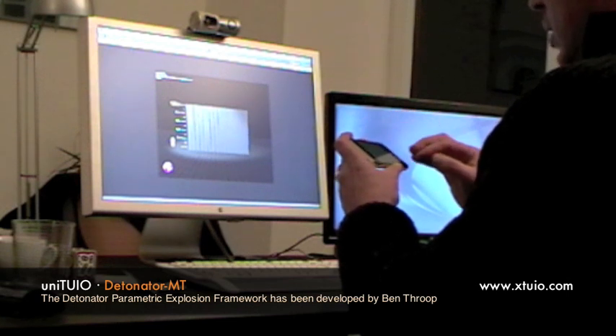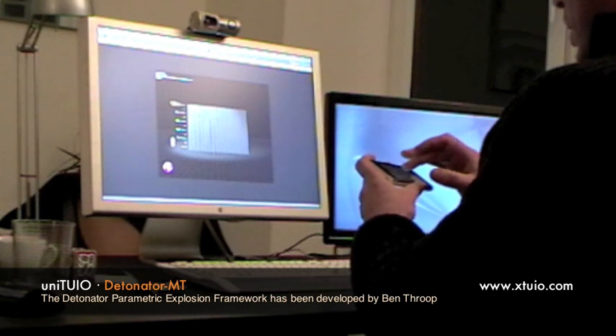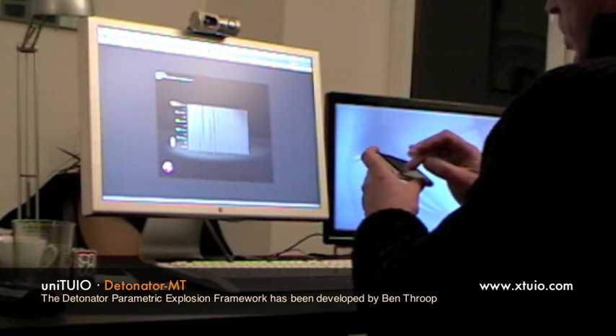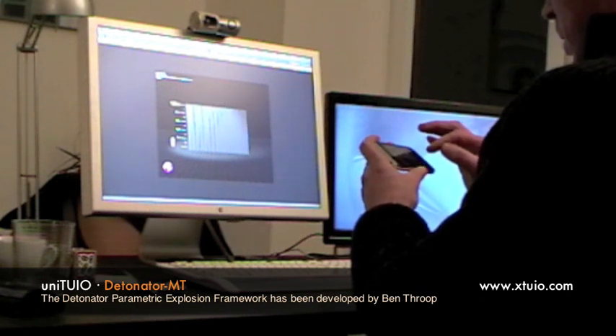Let's see. Here we are. No action now. Let's see what's going on there. Okay.